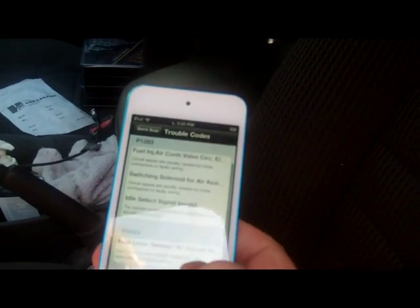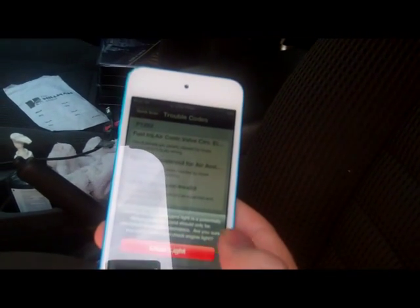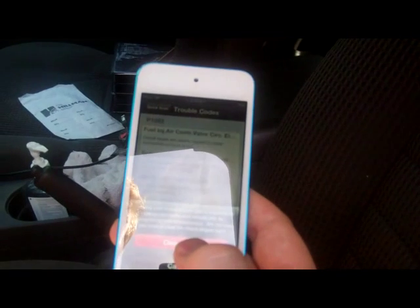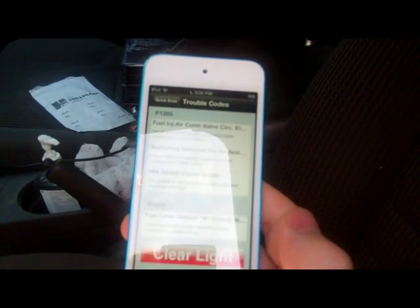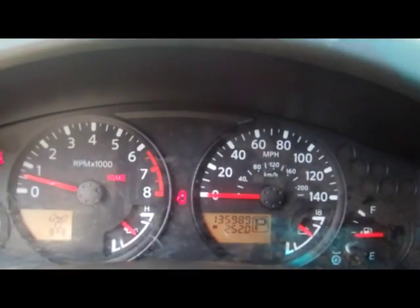Now I'm going to clear the light. Clear light — yes, it'll give you a warning to make sure you know what you're doing. I'm going to go ahead and clear the light. If we come back to the dash here, you'll see that the service engine soon light is now dark.